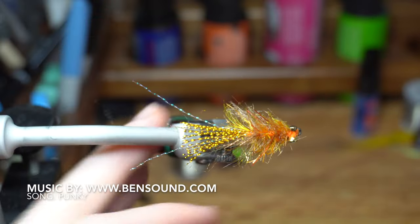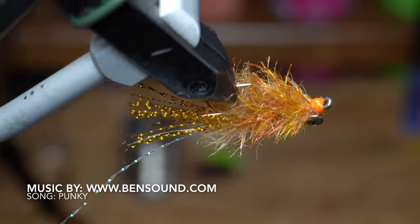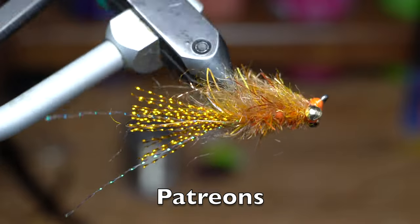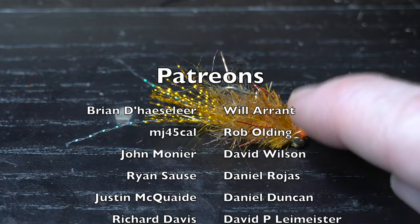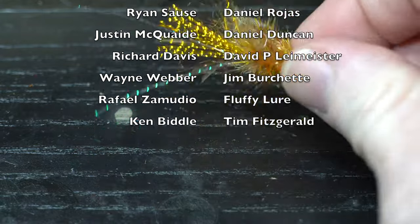And there we have it — the finished crack crab, which is basically a variation of the redfish crack fly that I came up with to fish for redfish in the gulf. It's easy to tie and small enough to cast very easily. It also sits perfectly on the bottom with the hook point up. When you strip the fly it will lift the front end up and look like a crab in a defensive motion.